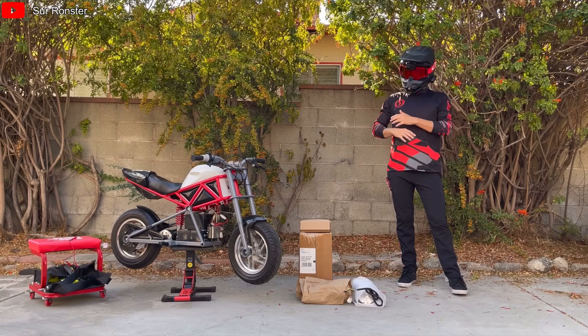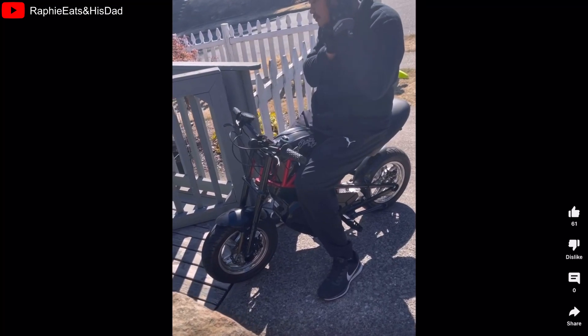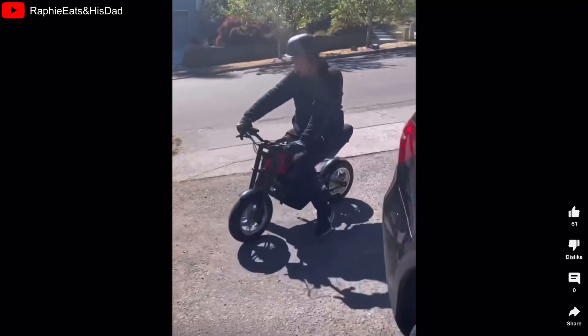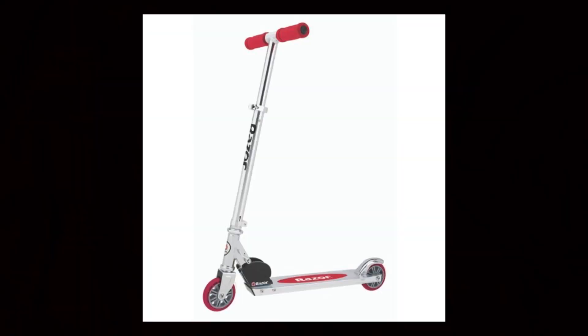Without further ado, I'm just going to take apart the entire bike and replace basically every part that isn't the frame and wheels. The most popular platform to do this conversion on is the Razer RSF 650 and the MX 650 — yes, this is the same company that built that scooter you had when you were 10.